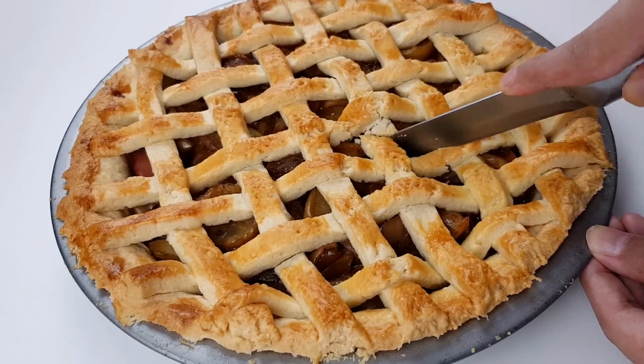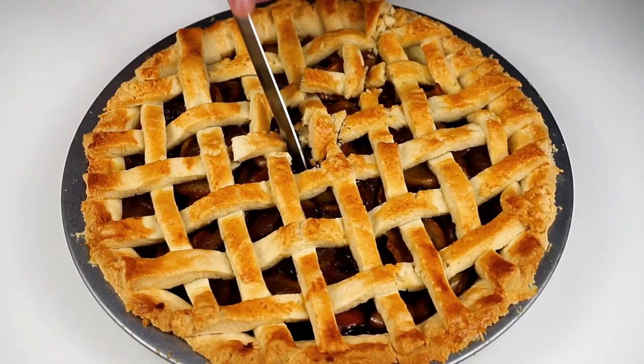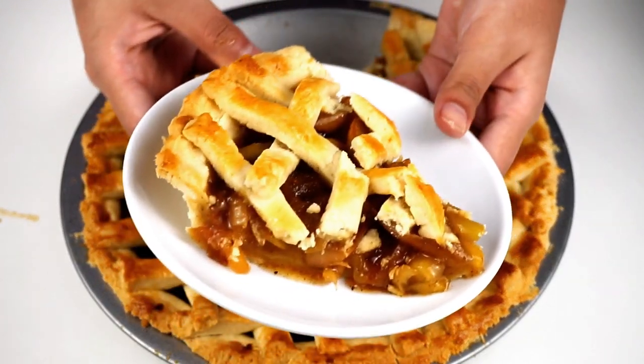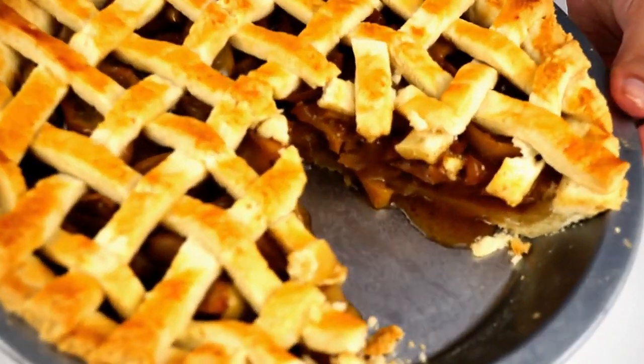The apple pie is very good. I will cut it. The top is crispy. This apple pie is ready. You can see the base of the apple pie.